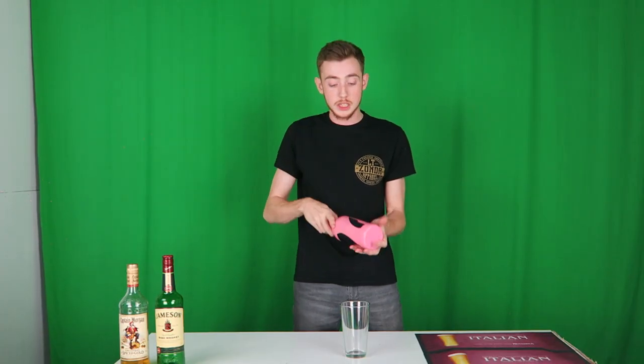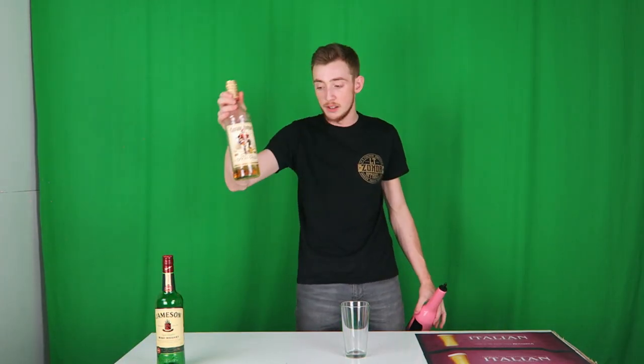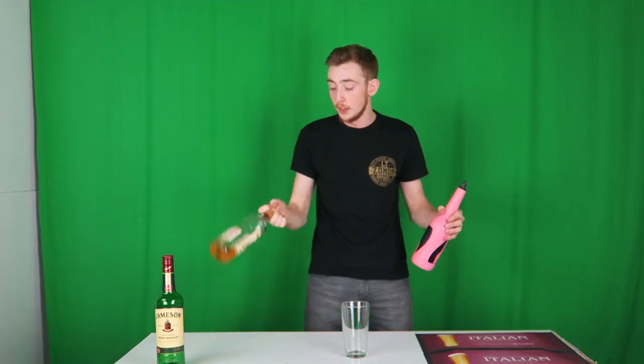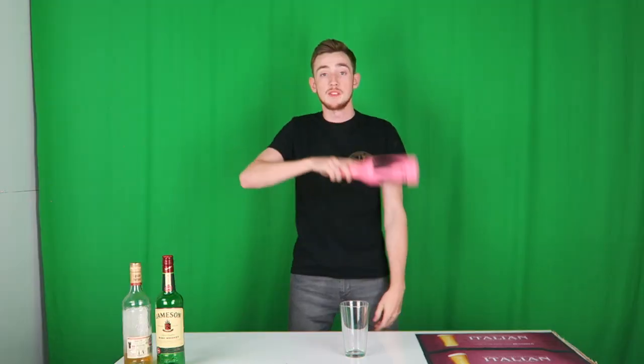The last one I'm going to show you is the behind the back flat toss. This one can be done with any bottle, even if it's full. The other two I would only recommend doing with a bottle if it's got a wee bit of liquid in it. Centrifugal force will keep the liquid in the bottle. If it's a lot fuller, it's not any more difficult — it's just that the liquid is going to come out a lot faster, or it's going to need a lot more force to keep it in the bottle.